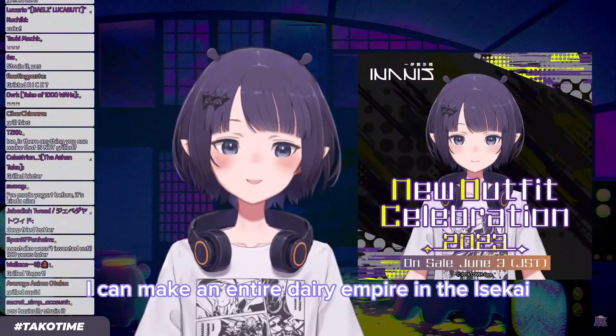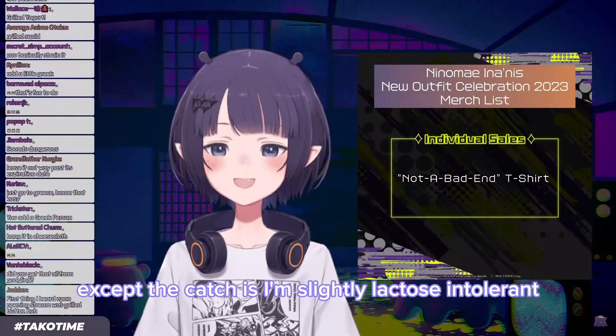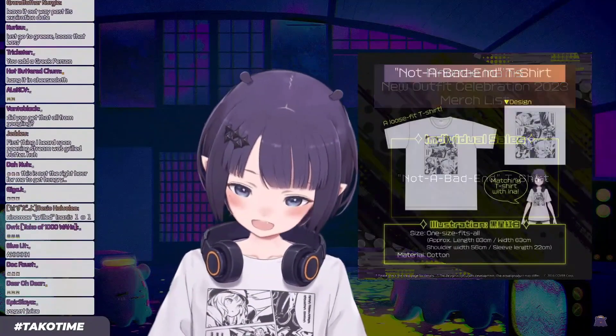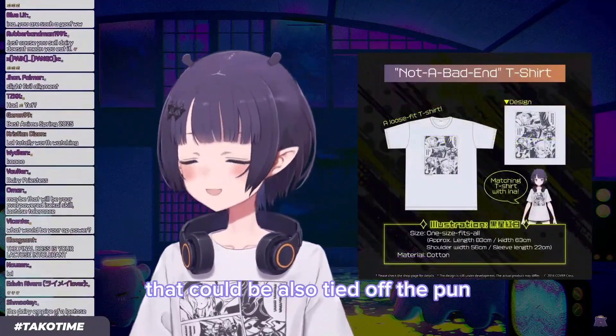I can also make cheese out of yogurt — what is it called? Ricotta cheese. I can make an entire dairy empire in the isekai. Except the catch is I'm slightly lactose intolerant. The dairy life of the dairy queen — that could also be the title. The pun.